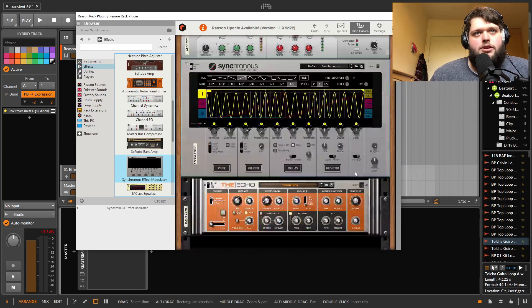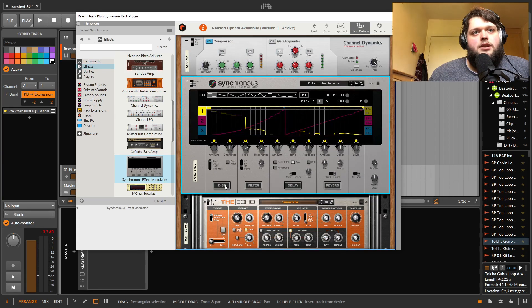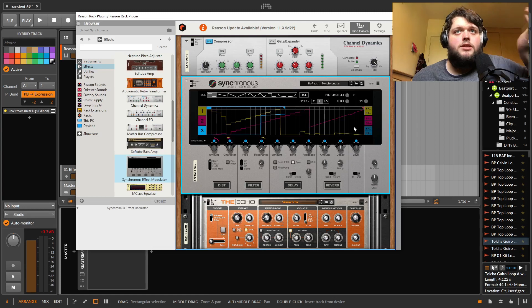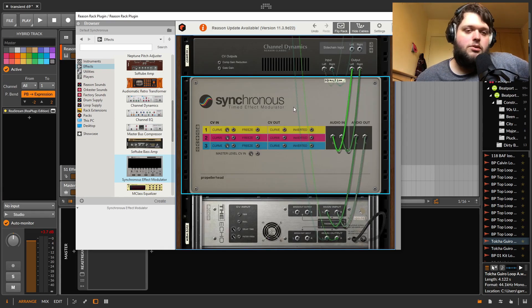Then there's Synchronous effect modulator — this is actually really cool. It's sort of like Massive or Serum's LFO where you can draw in sequences or LFO shapes or even MSEGs. You can use those to modulate the effects that you've got in here — distortion, filter, and delay — using different modulator channels (pink, yellow, etc.) routed to different effect parameters. You can set loop points, change speeds and phase. And if you flip the rack, you can send these out to synth parameters too, so it's kind of like adding an MSEG to your existing effects.